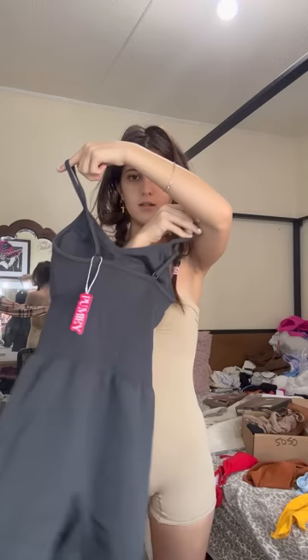See how it's cinched right here in the middle around your waist — that's perfect. And then the bust area is also cinched, and there's padding.